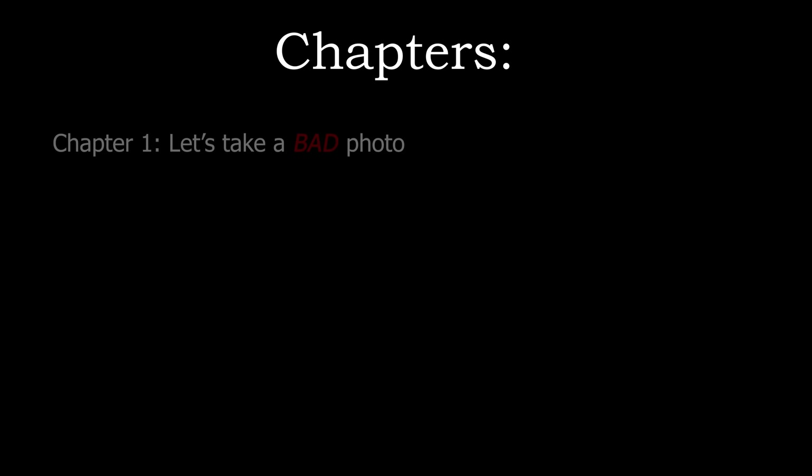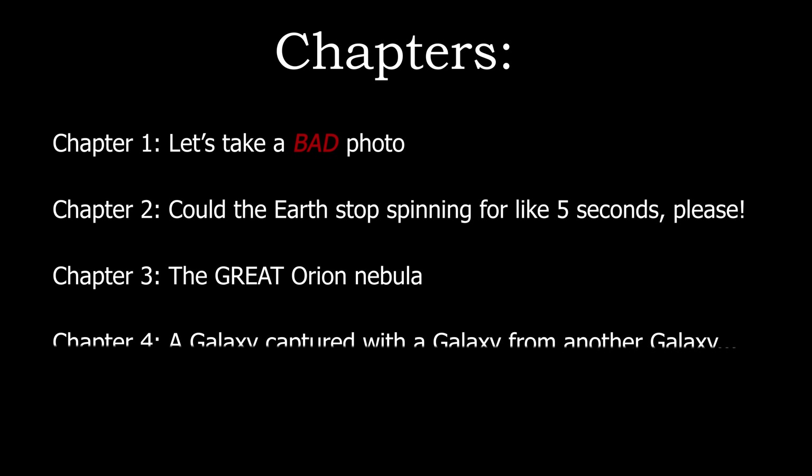Which leads me to Chapter 1, in which we learn how to take a bad photo of our night sky with your smartphone, and the simple solution to prevent this.